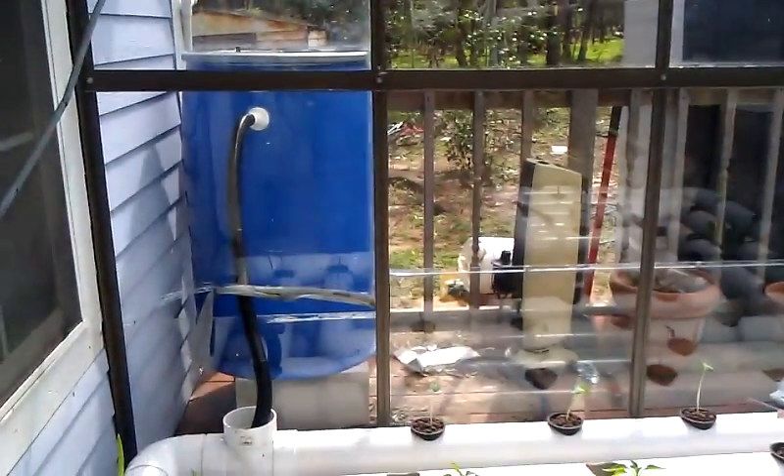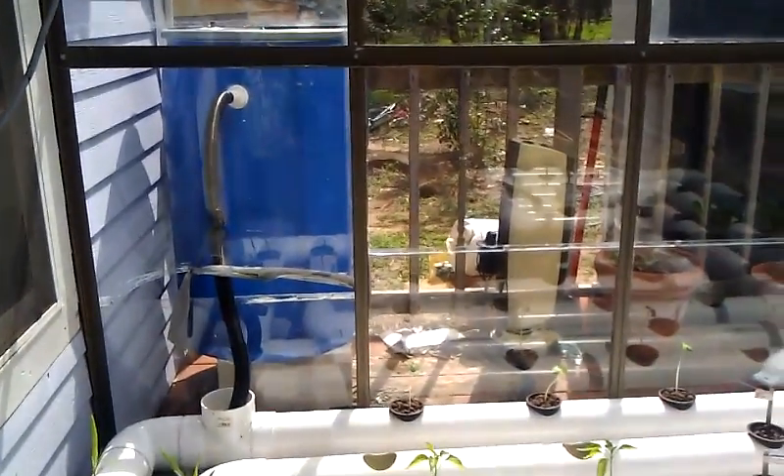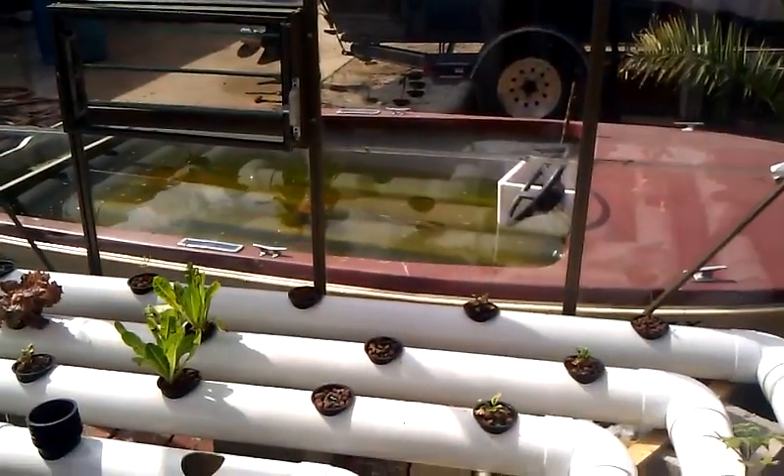Here's our blue barrel that holds our media, and that's it.